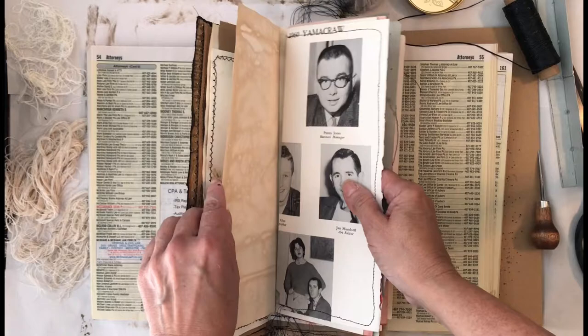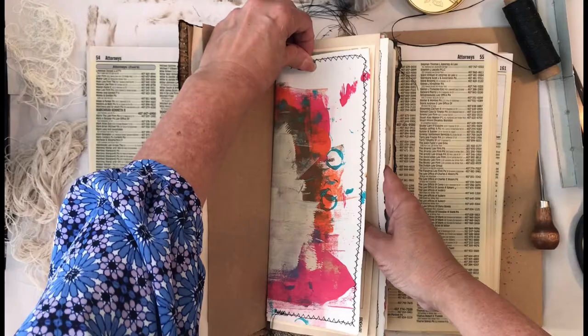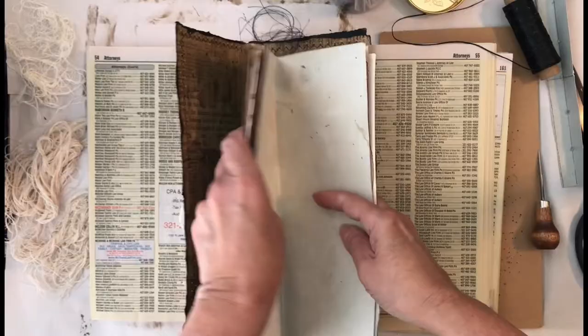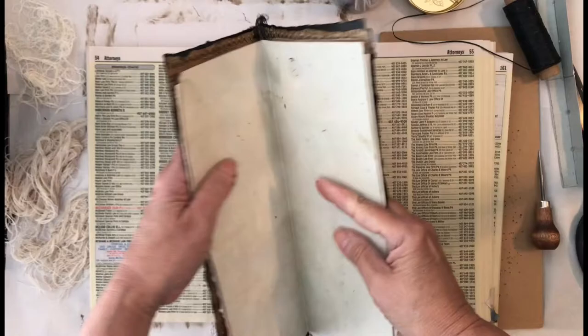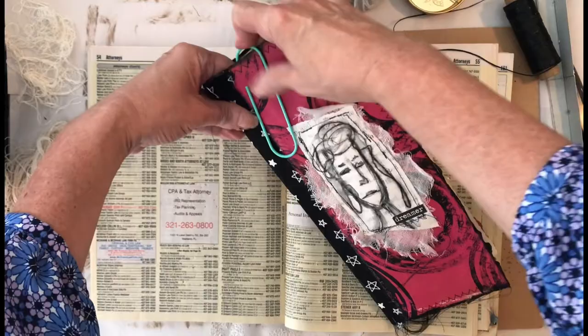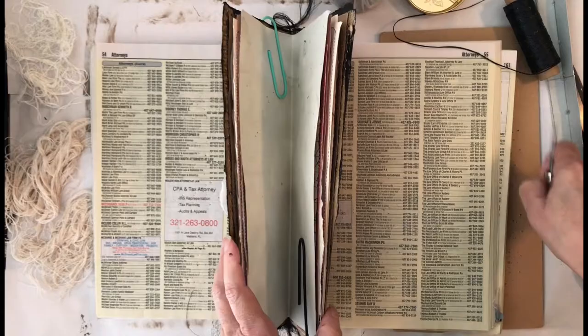I'm arranging all my papers — those are time cards, a vintage flash card, and a variety of miscellaneous papers. There's also more of that paper bag paper. I arranged all the papers the way I want them and then I'm going to sew in that signature with a five-hole pamphlet stitch. I decided to show this process because I don't use the five-hole pamphlet stitch very often and I've never recorded myself doing it.